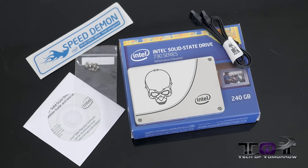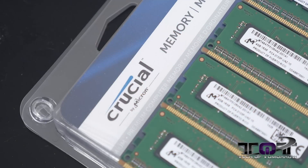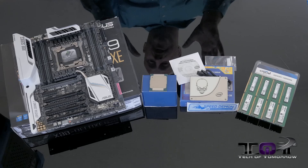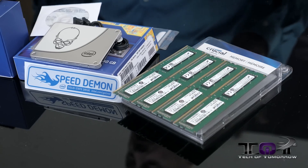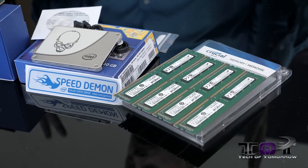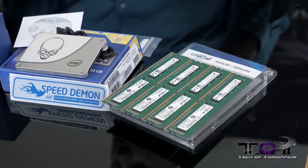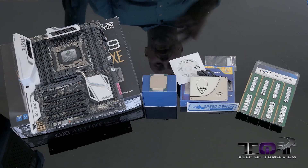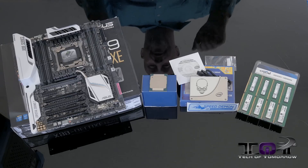Last up is a 16 gigabyte kit of Crucial DDR4 memory. Pretty cool kit overall. All this stuff is going to be available directly from Intel, so you'll be able to save money by going directly to these guys, which is pretty cool. All you have to do now is go out and get your case. All your basic essentials are right here on the table.